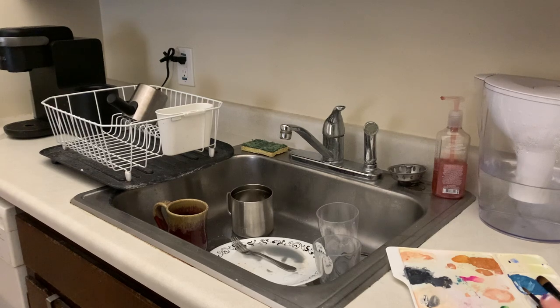While I clean off my palette and my brushes I'm also just going to do all the rest of the dishes that I've accumulated throughout the day.